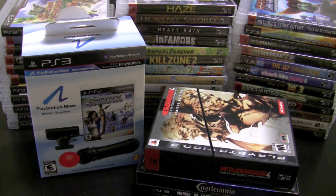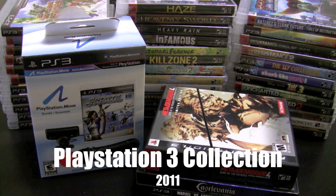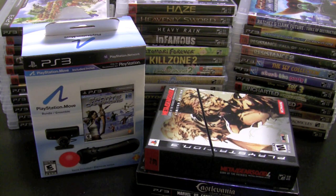A lot of you guys have been asking for updated collection videos for the newer consoles — the PS3, the Wii, 360, DS, PSP. I'm finally here with my stuff together to show you guys my updated PS3 collection.